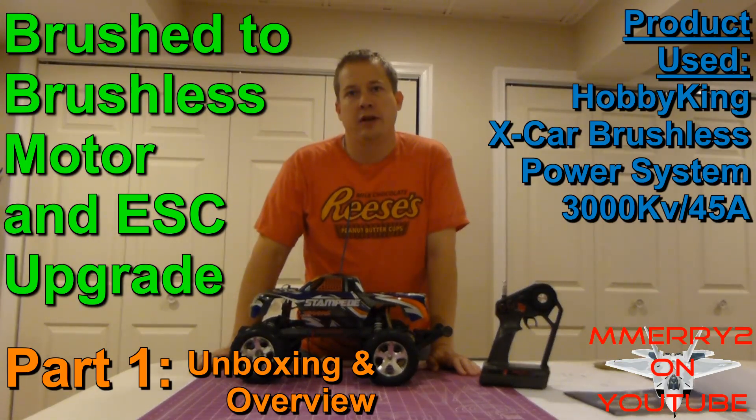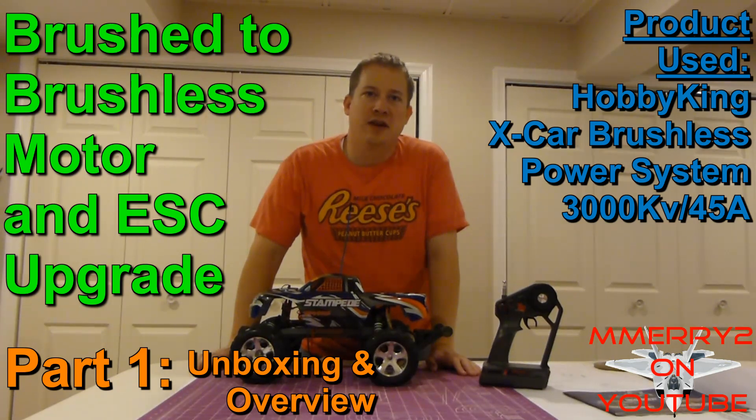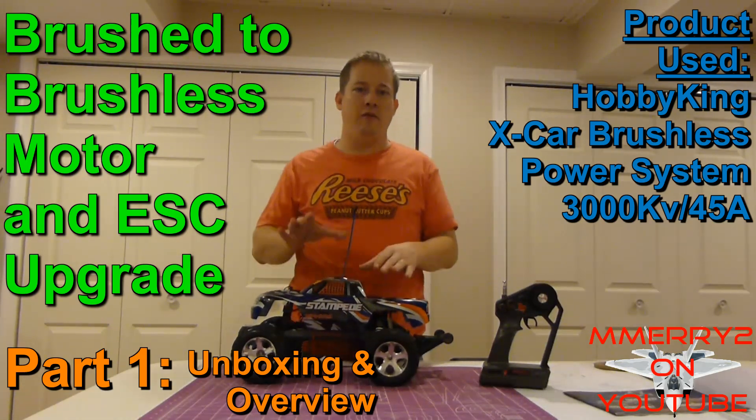Hey guys, it's Mike here. The weather right now isn't too good so I can't really get outside, so instead of doing an RC plane video I'm going to work on something that I've been planning on my RC truck.